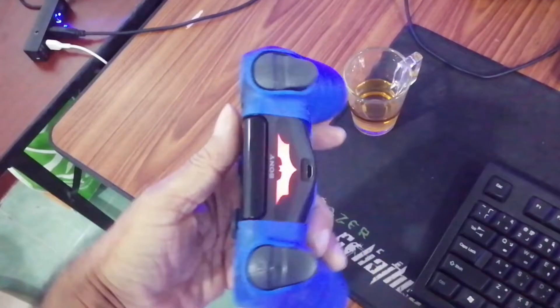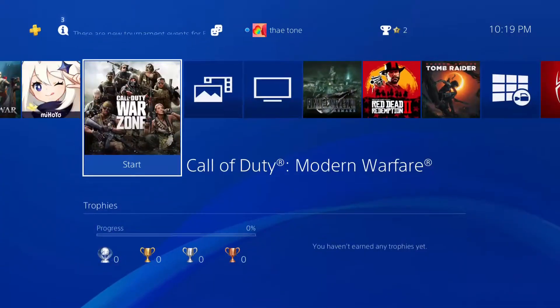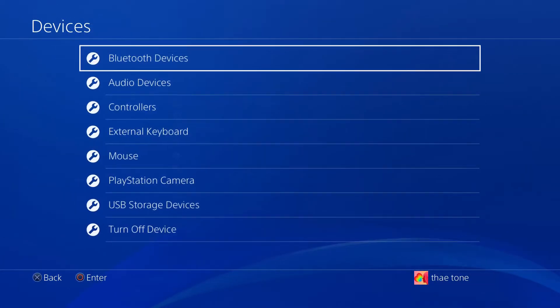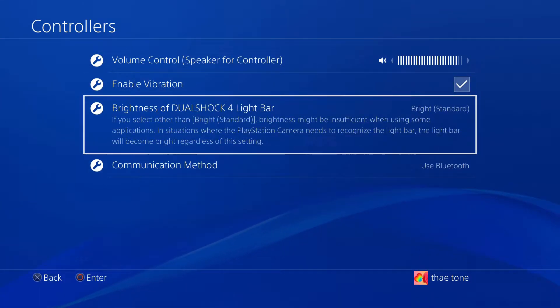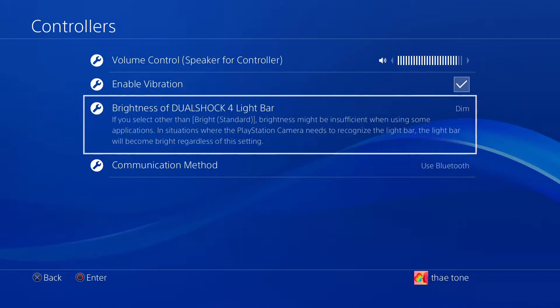To set the dimmer setting on your controller light bar, go to Settings, then Device, then select Controllers, then go to Brightness of DualShock Light Bar and select Dim. Doing this is going to extend the battery life of your Bluetooth controller. I always leave mine on dim and it works really well.